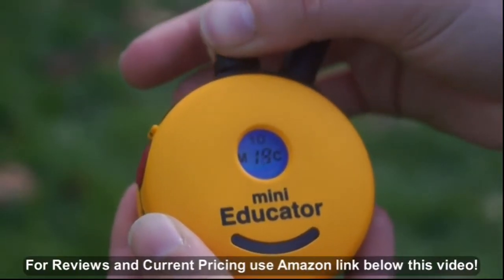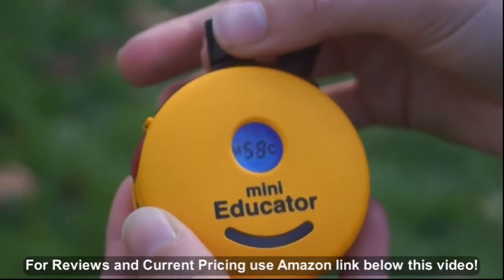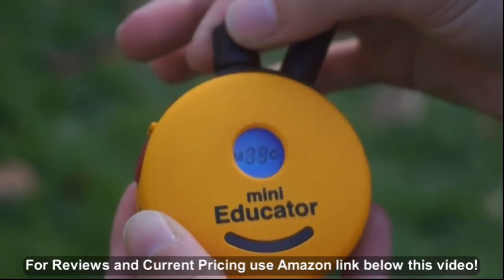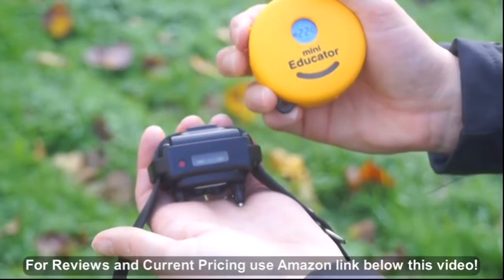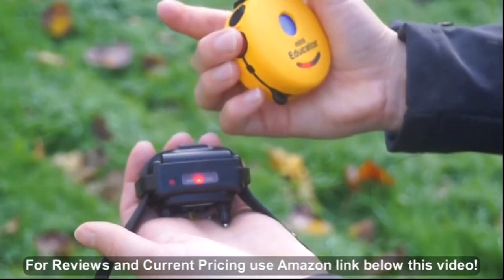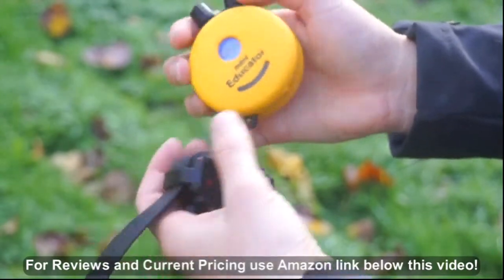The Mini Educator has a hundred different levels of stimulation, which allows for a wide variety of communication. The remote design allows it to fit comfortably in your hand, the buttons are easy to reach, and it features momentary and continuous stimulation.